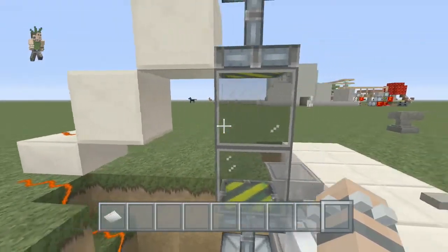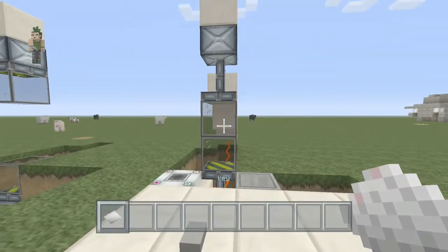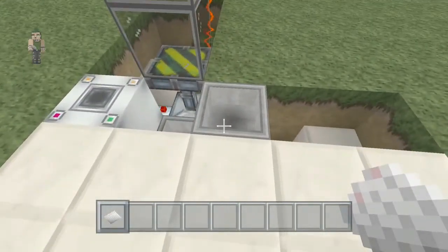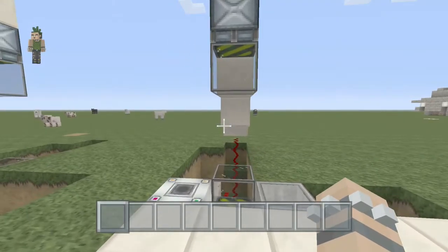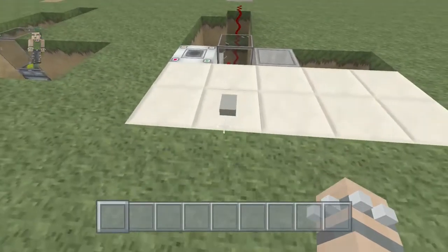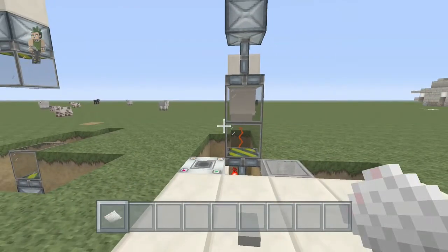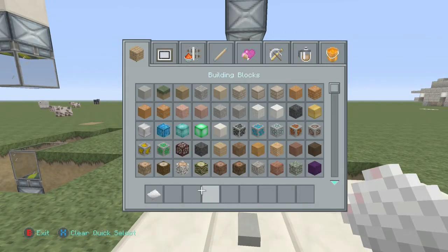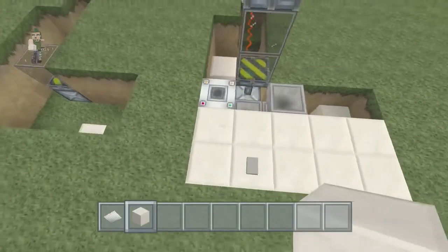What it is, you come over here and then you put your key in there and it opens up. Then what you can do is go and get all your items out of it, and then you press the button again and it closes.